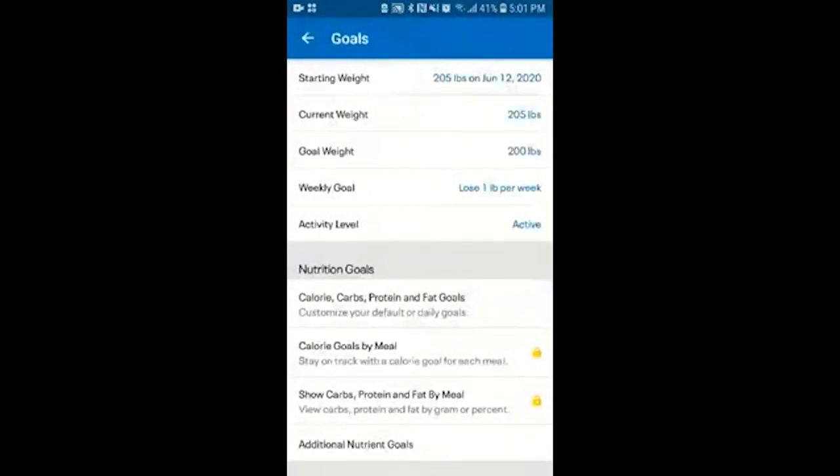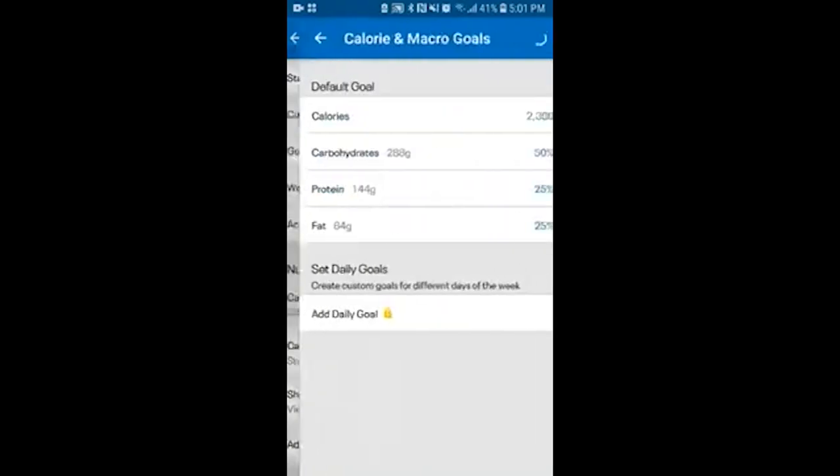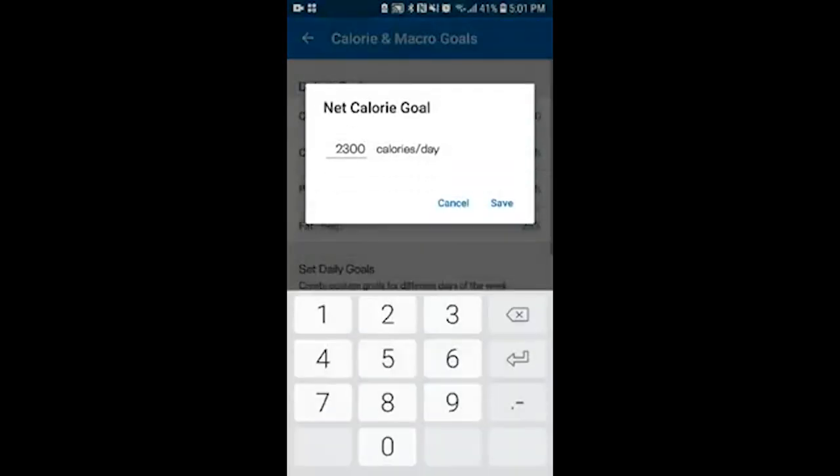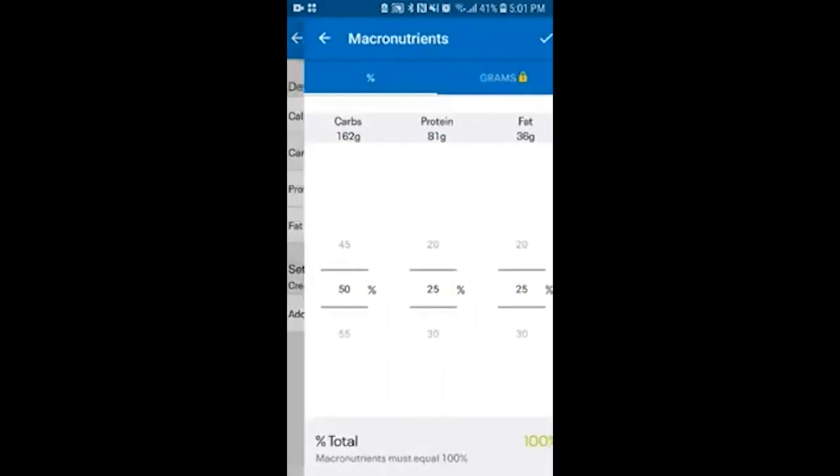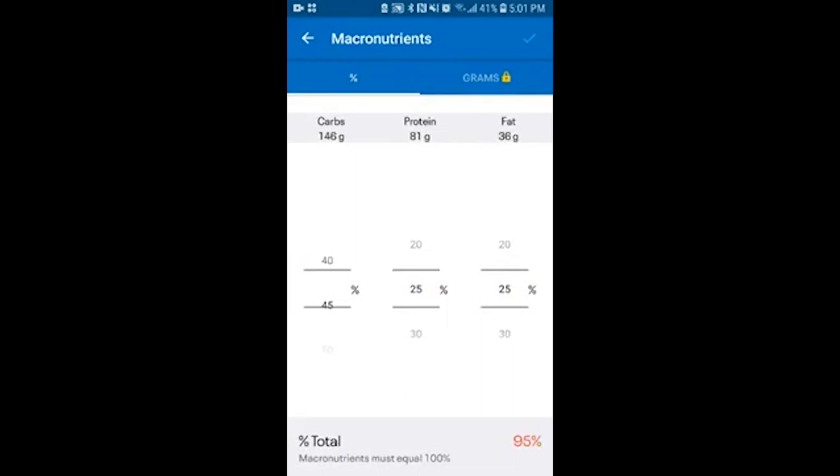This is where you update your goals as far as how much you want to lose per week, your weight at the time, and here we go with our calories. So let's say our goal is 1,300 calories — this is where we adjust our macro settings based on what you previously discussed or may have been told by your coach.